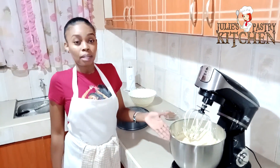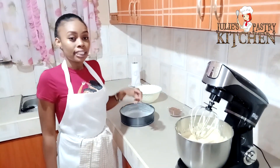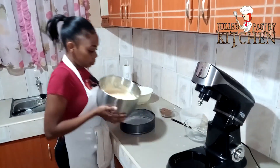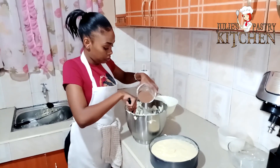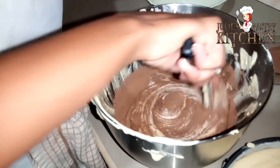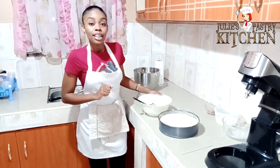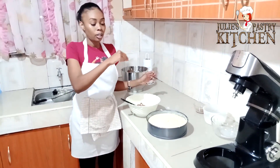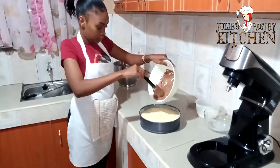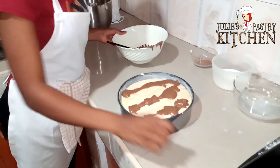So our batter is ready and I'm going to put part of it in the empty baking tin, and the rest that is going to remain, I'm going to add in the cocoa and mix it well. Then mix the marble batter. I'm going to add the butter with cocoa into the baking tin and then mix it with a skewer.